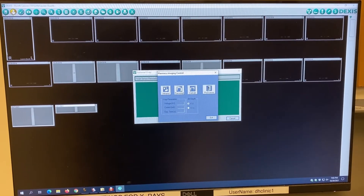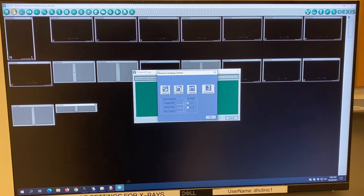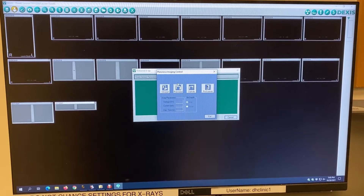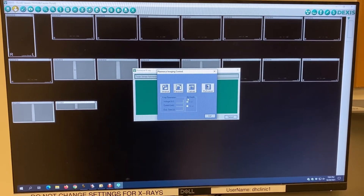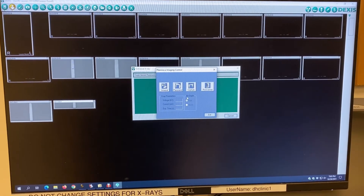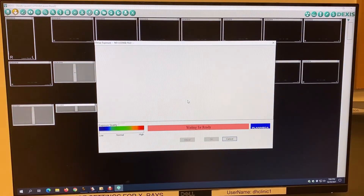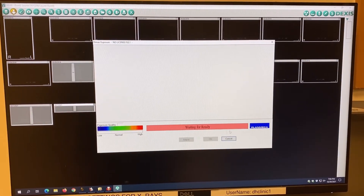Press on the panoramic key once and wait for the small dotted line to appear around the key. Once you have this screen waiting for ready, you are ready to grab your patient and get them placed into the pan machine.